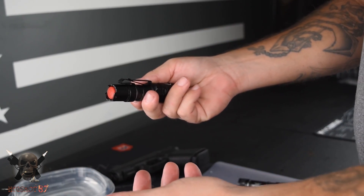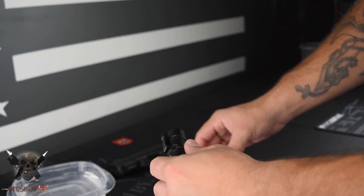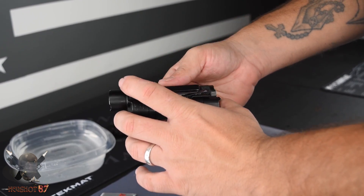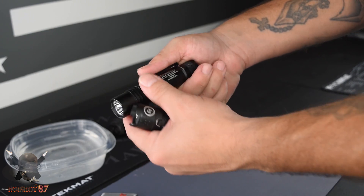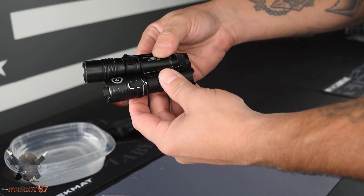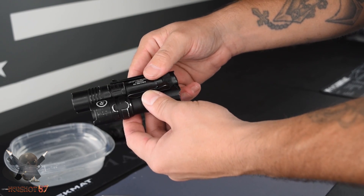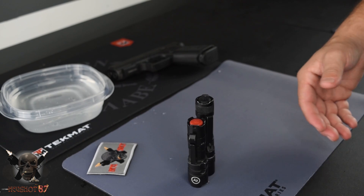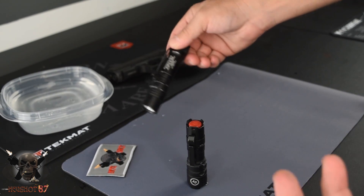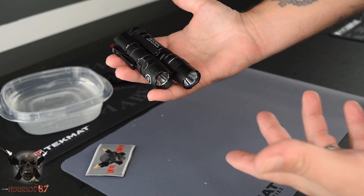One nice thing about this is these things are less than 50 bucks. The price on these is right, and for this kind of light it does not need to be more than 50 bucks. Let me show you a comparison — this is a Streamlight 1L-1AA, a very popular EDC light. Size comparison: you can see the Crimson Trace is much shorter. The Streamlight is 350 lumens; this one is 200. We're going to be doing a review on the Streamlight very soon. So if you want a shorter light that's a little easier to carry — maybe you're carrying it in a purse or a pocket — the Crimson Trace might be a good option. As far as circumference, they're just about the same.